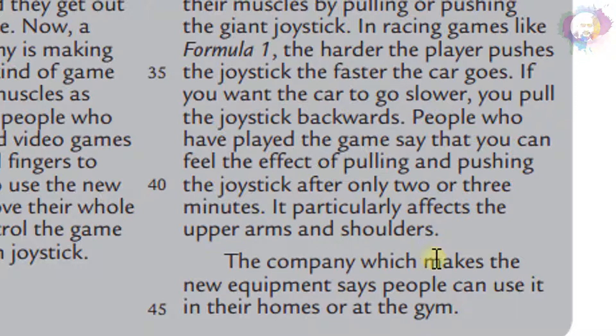The company which makes the new equipment says people can use it in their homes or at the gym.